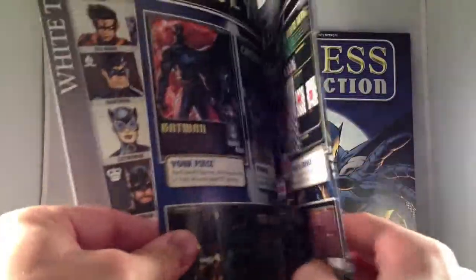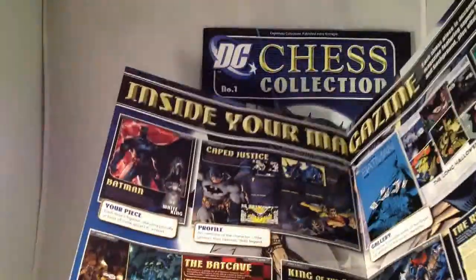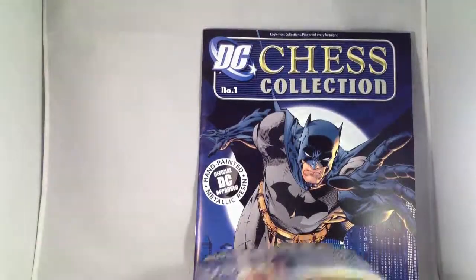Harley Quinn was just announced along with Bane, so I pre-ordered them just the other day. The next page of this introduction talks about the magazine that comes with each piece.